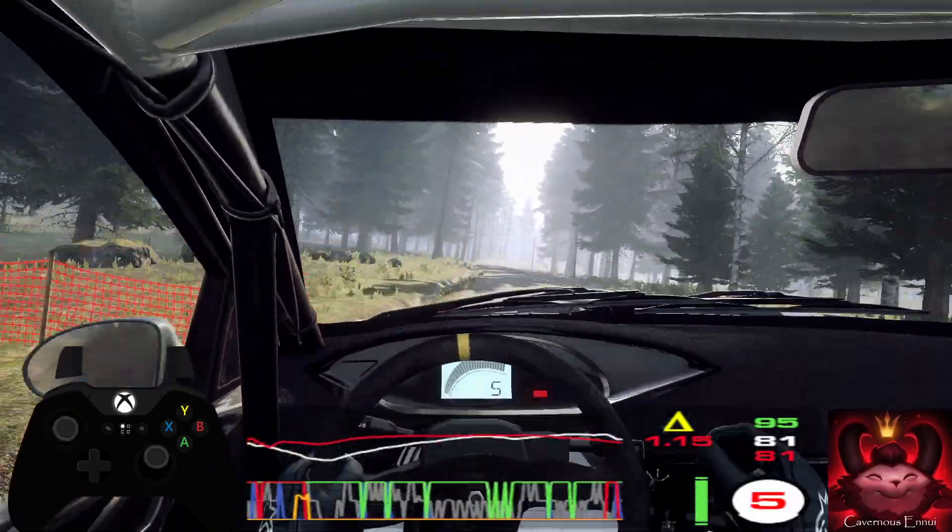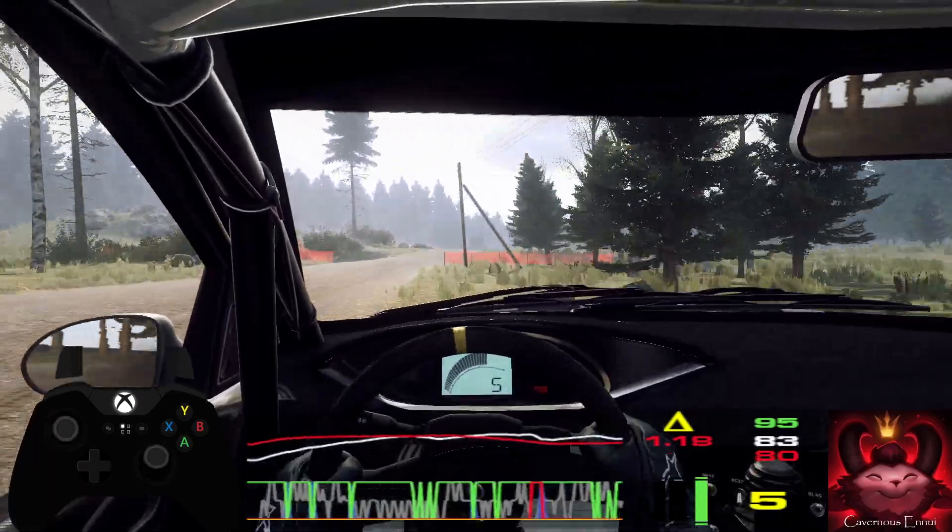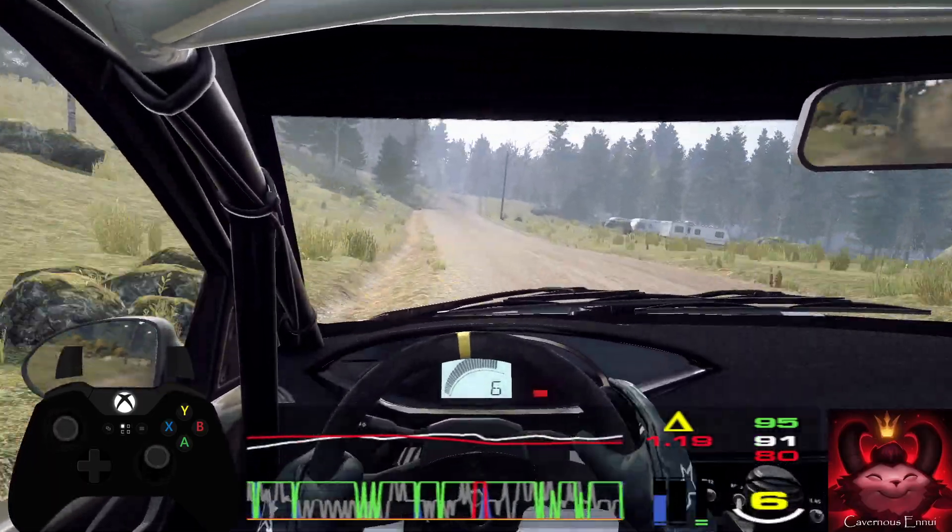Six right, tightens of a crest. To keep middle of a crest, 80. Dip, and keep middle of a big jump, into sudden. Five left, tightens of four.